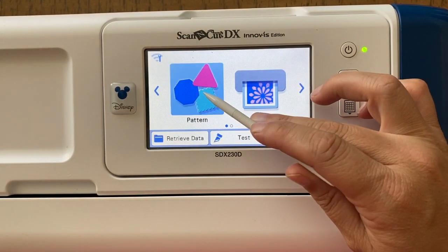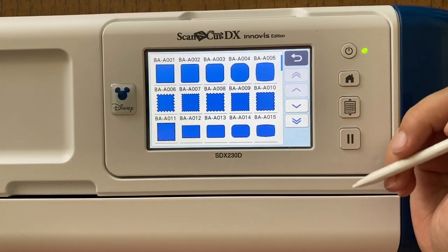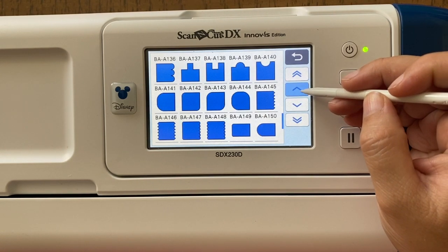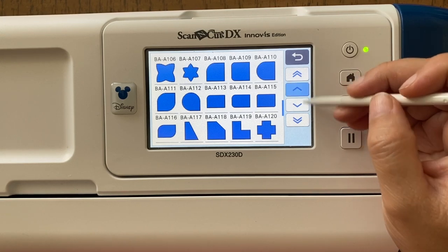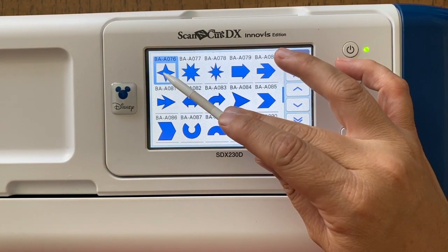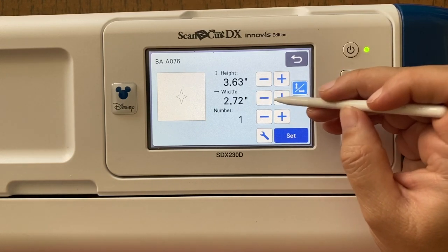Here I have my SDX 230D, also known as the Disney ScanNCut, and I'm going to start by selecting a basic shape. I'm going all the way to the very end here and selecting a favorite shape that I think will make a really nice repeated pattern. You can use any shape you'd like — what you're looking for is a shape that is going to work well for your vision, your pattern, your design.